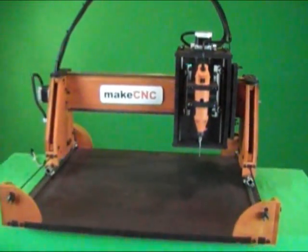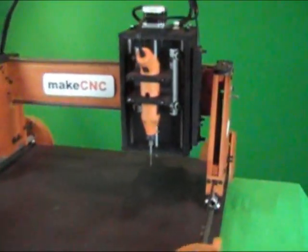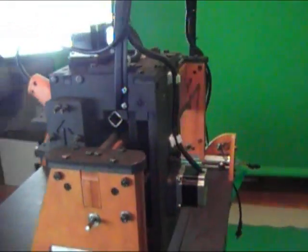A set of CNC digital blueprints and gcode files will be available through our digital blueprint library in the near future, along with a support forum at the MakeCNC forums website.